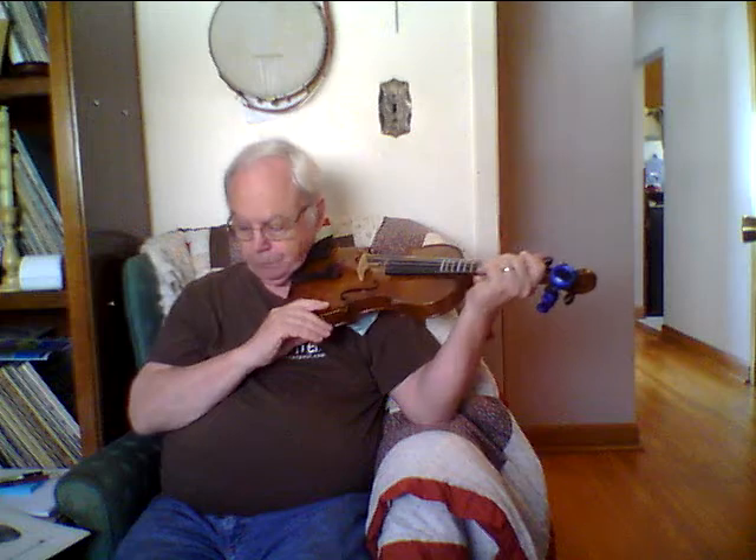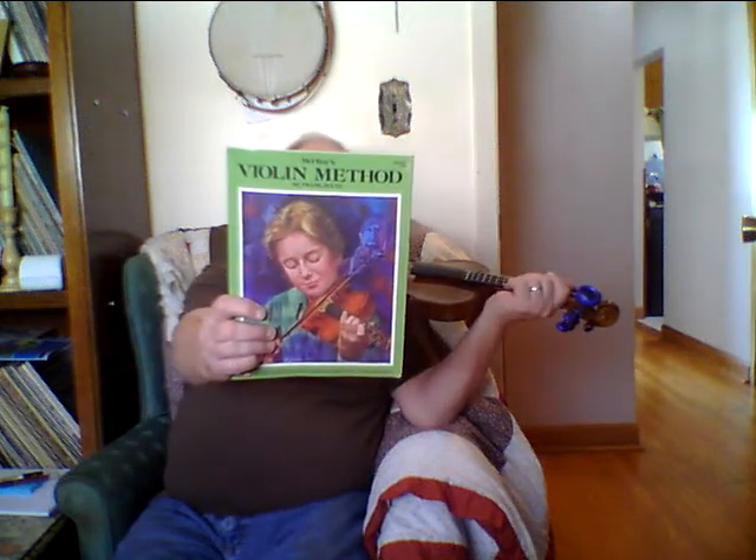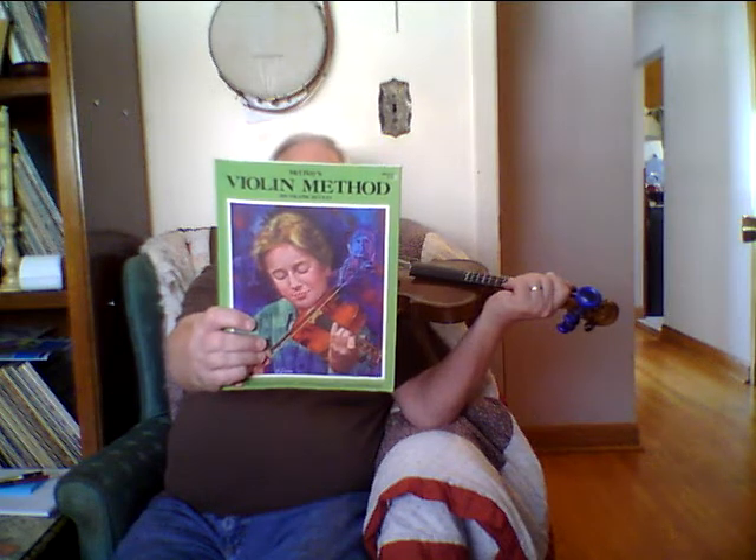I'm going to be working from this book by Frank Zucca — Mel Bay sells it, the Mel Bay company. It's called Violin Method, and what I like about it is it's step by step. It doesn't show you something simple then all of a sudden jump to something really hard.